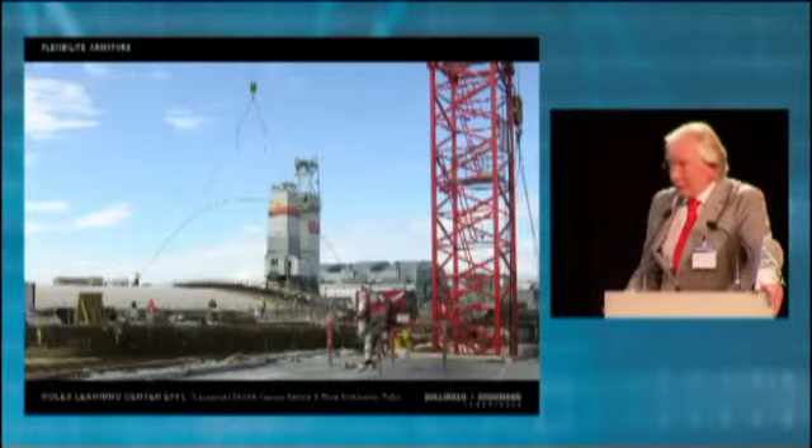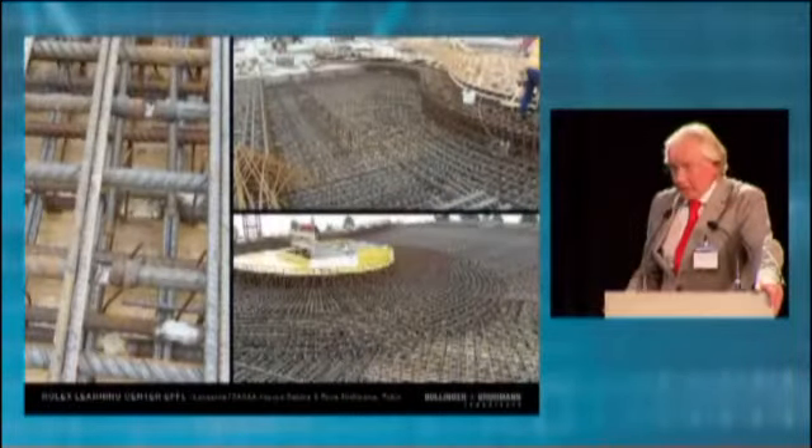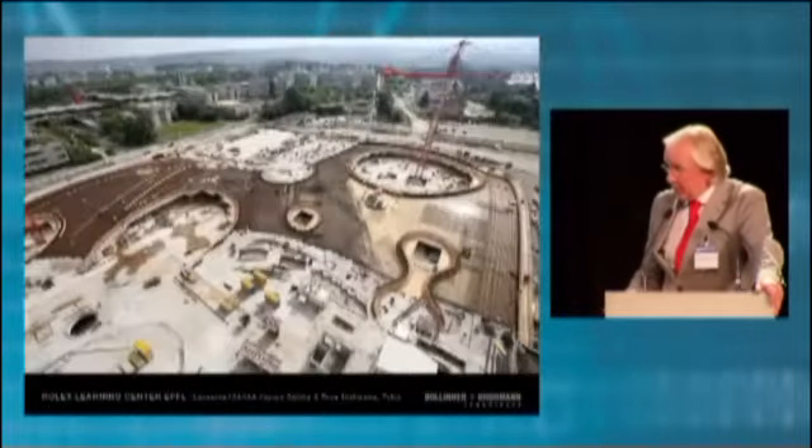We ended up using 50-millimeter bars, which had to be welded together, since you cannot have a joint with overlap with such bars being under compression.